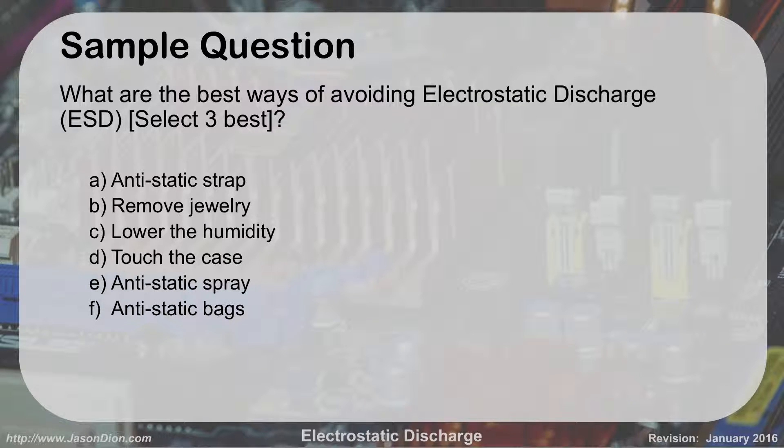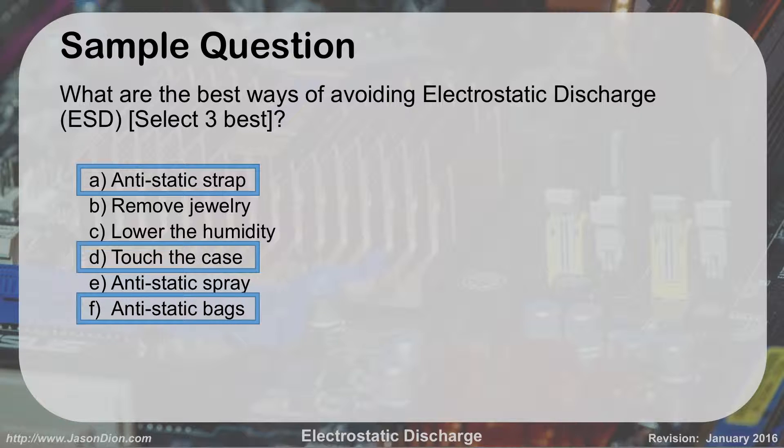Sample question: What are the best ways to avoid ESD? First: anti-static strap. Second: touch the case. Third: anti-static bags. Option E is 'anti-static spray' — I've never seen anti-static spray in my life, it doesn't exist. They're just throwing it in because it says 'anti-static' and people will choose it. They love to do this kind of stuff on the test, so keep that in mind. Anti-static straps are the best, touching the case is the second best, and anti-static bags are great when you're carrying things from one location to another.